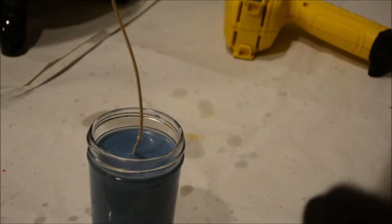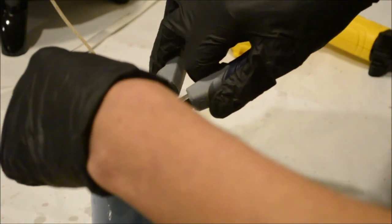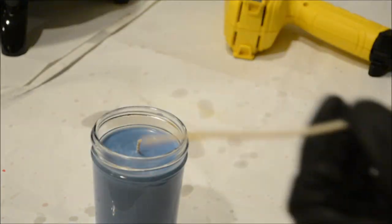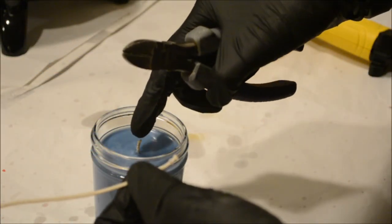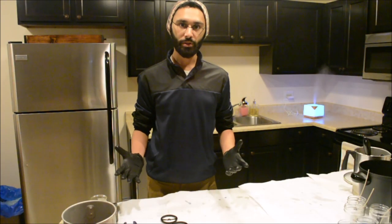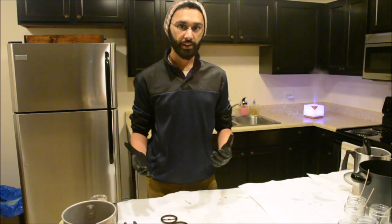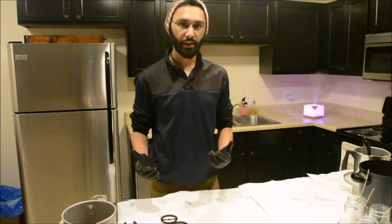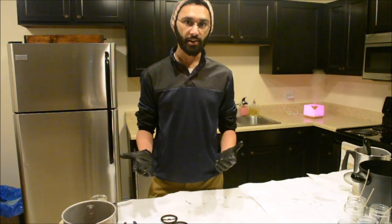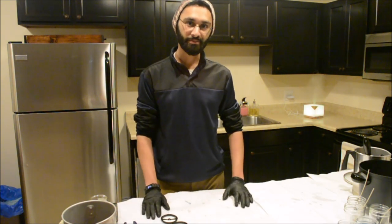Last but not least, we have to trim the wick. They say roughly one-fourth of an inch — you can just eyeball it, it's not that important. Just make sure you're using something sharp so it doesn't tear up the end of the wick when cutting. That's pretty much all there is to it. If you've still got any questions, feel free to reach out and ask. If you're thinking about getting into candle making, I would highly recommend it — it's a lot of fun and a very rewarding hobby. If you do decide to try making some candles, definitely let me know how that goes. Thanks.